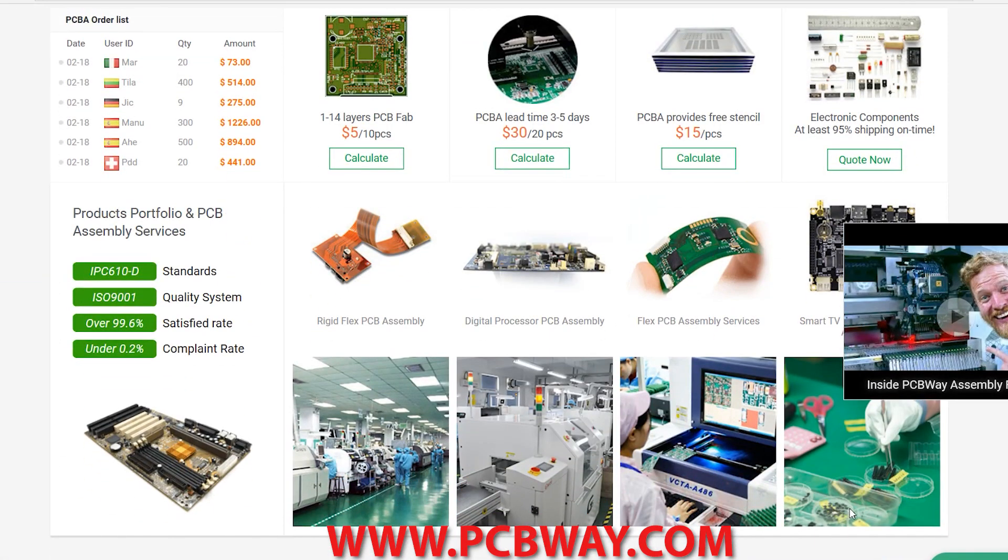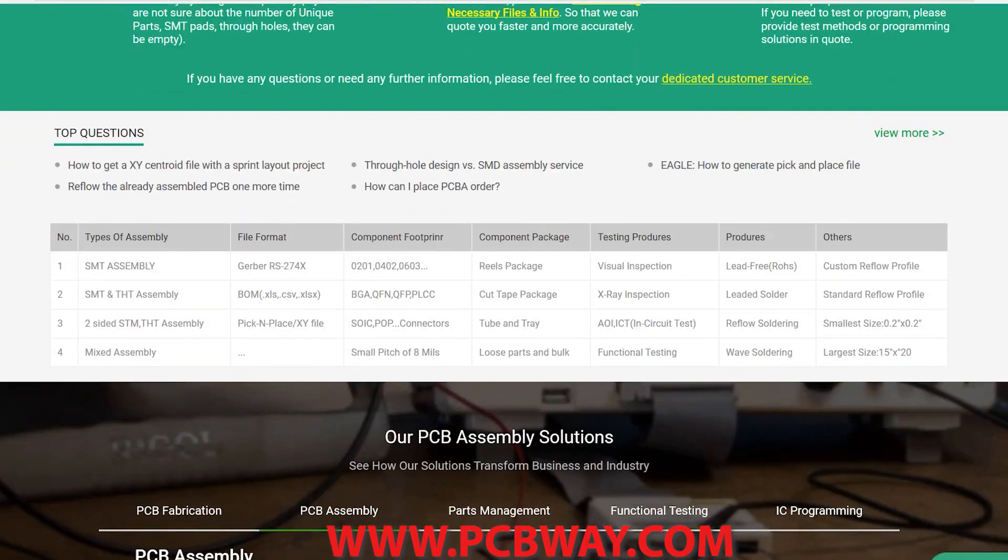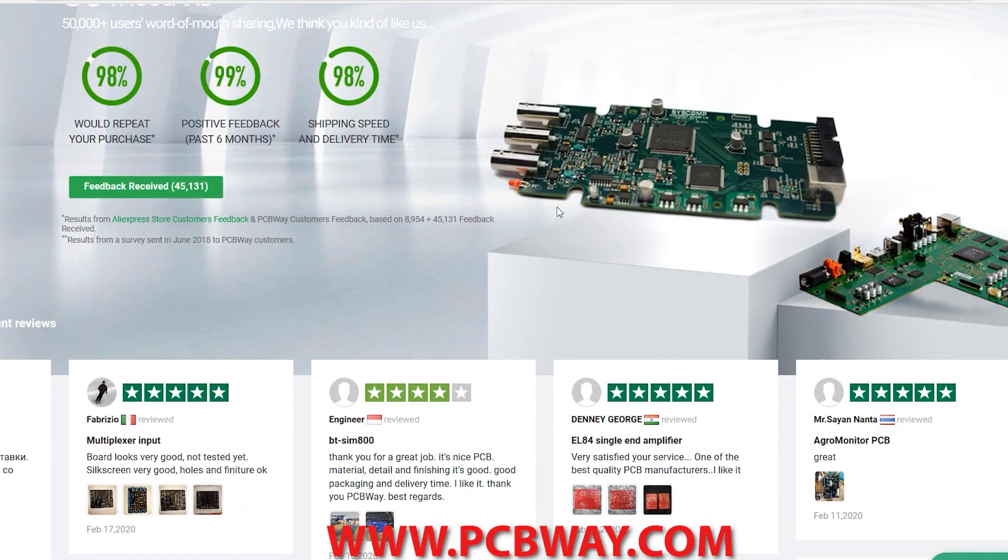They offer numerous services, different styles of PCBs, even assembly and parts supply. Make sure you check them out and tell them I sent you.